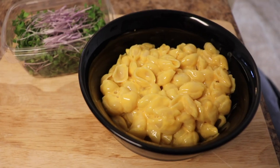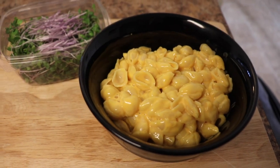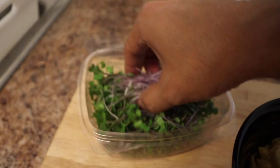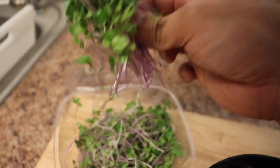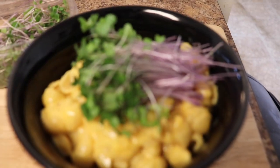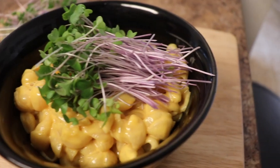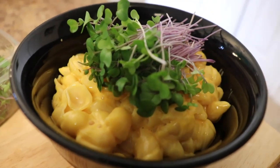Once you guys have your serving — it does say three servings, but it's more like one serving — you can take your purple kohlrabi or any microgreen of your choice. I'm doing purple kohlrabi so it gives it some color.